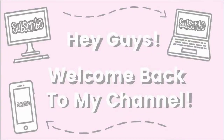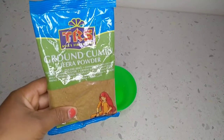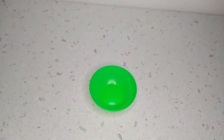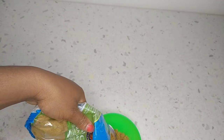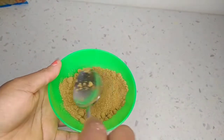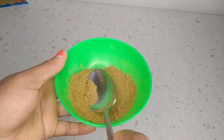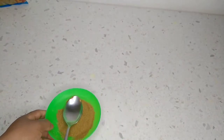Hey guys, welcome back to my channel! Today's video I will be using this grounded cumin — some people call it java powder, but either name refers to the same thing. It's popularly used in Indian spices; Indians love to use this for their cooking. It's very good for health, also good for hair growth and skin care, so it has so many benefits for our health both inside and outside our body.